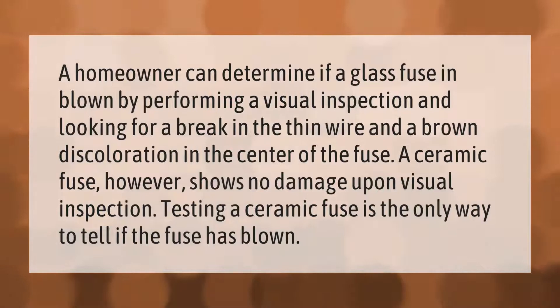A homeowner can determine if a glass fuse is blown by performing a visual inspection and looking for a break in the thin wire and a brown discoloration in the center of the fuse. A ceramic fuse, however, shows no damage upon visual inspection; testing a ceramic fuse is the only way to tell if it has blown.